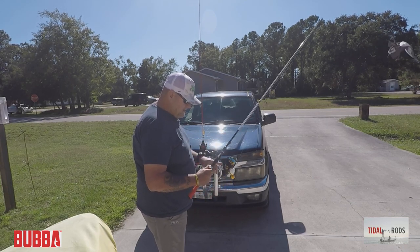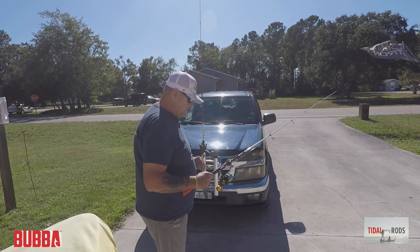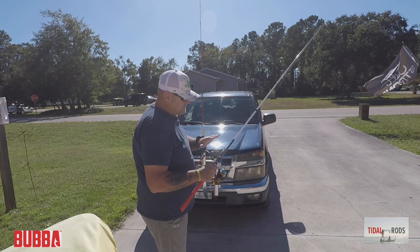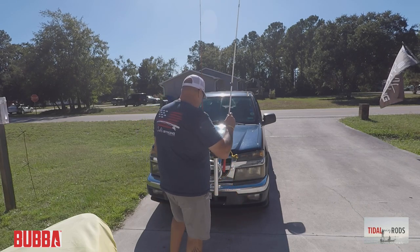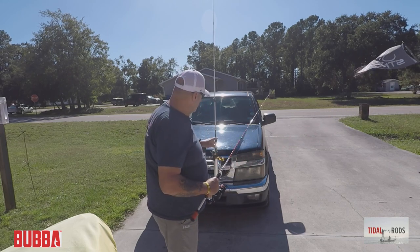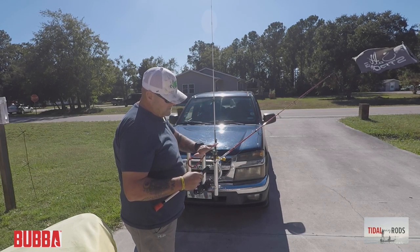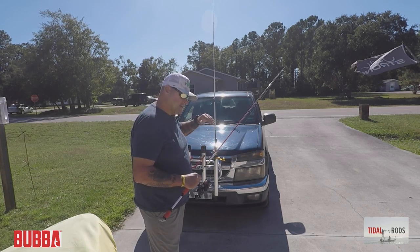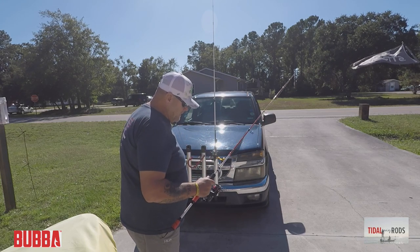When I was out there talking about the Penn Spin Fisher 7, I said I really like it and thought I'd buy another one — I did. I went in wanting a medium heavy seven-foot-six but it was sold out, so what I did pick up is this one. This is the Bubba Tidal. These come in three tiers: the bottom tier is the Bubba Tidal spinning, the second is the Bubba Tidal Select, and then you have the Bubba Tidal Pro — haven't got that one yet.